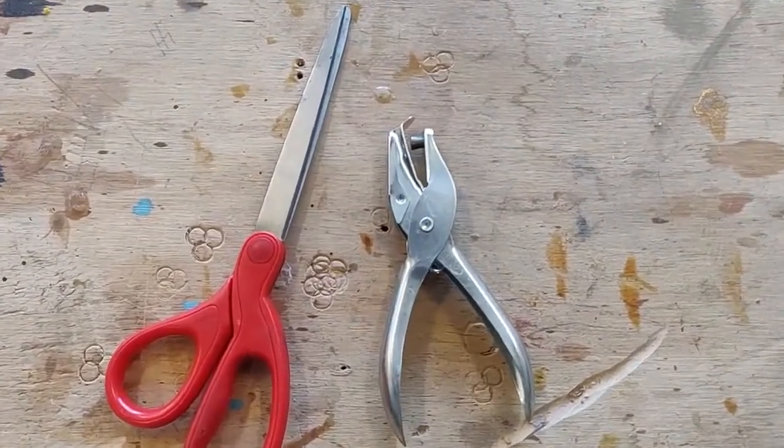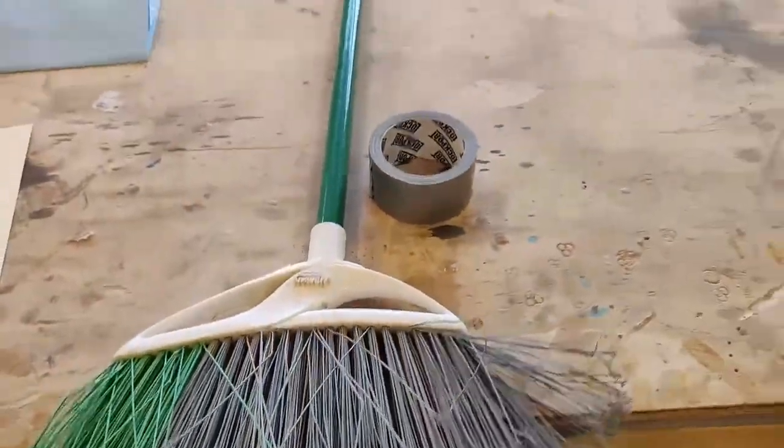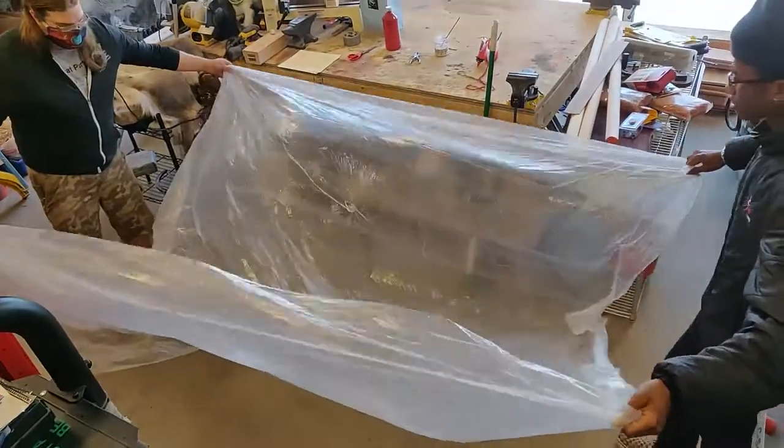There are a few other supplies that will help, including scissors, a hole punch, a broom or some other stick, some tape, and probably a measuring cup.